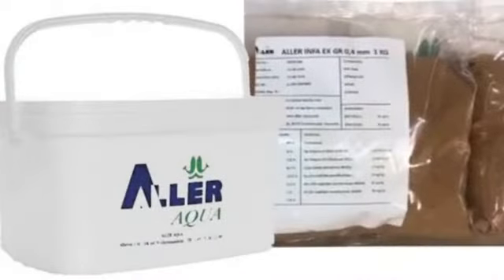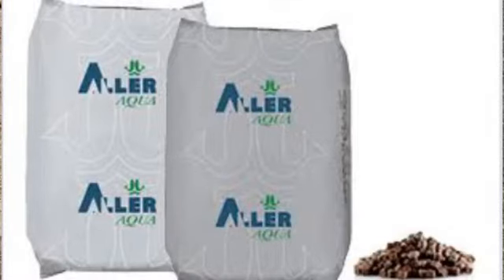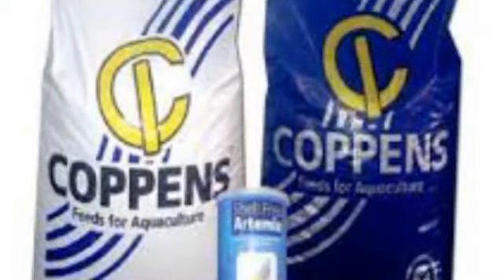Number two is Al Aqua. The contents of their feed reduced sometime ago but they have sorted that out and their feed is very good — if you use it, your fish will grow very well. Number three is Coppens. Coppens has an original version and a fake one, so if you get the original one you have one of the best catfish feeds. Coppens comes in different sizes too. Some people call this type of feed imported feed, floating feed, or package feed.